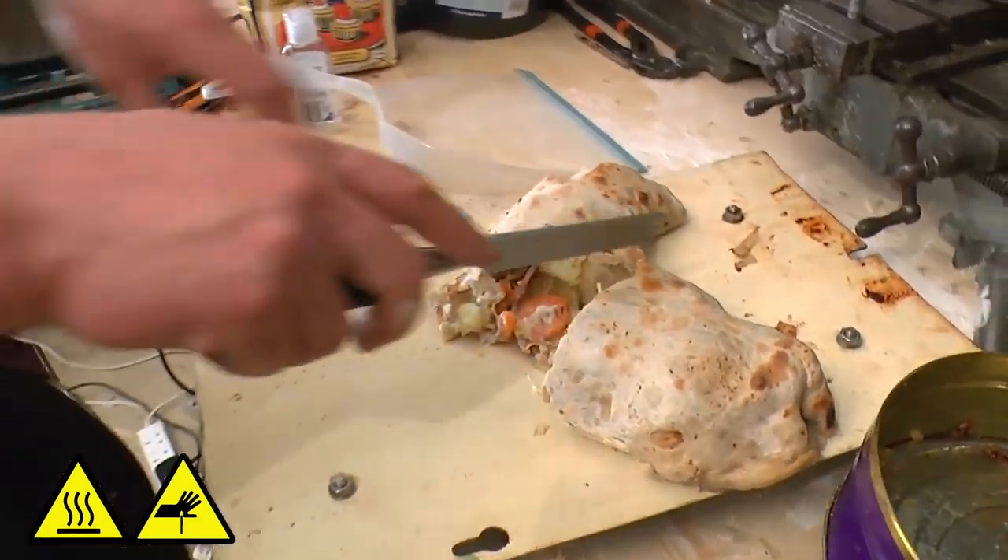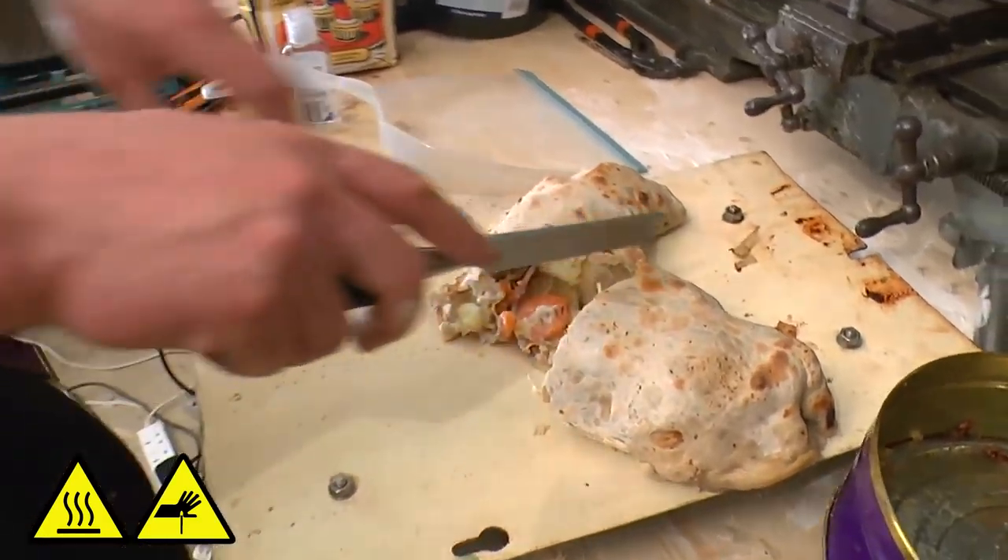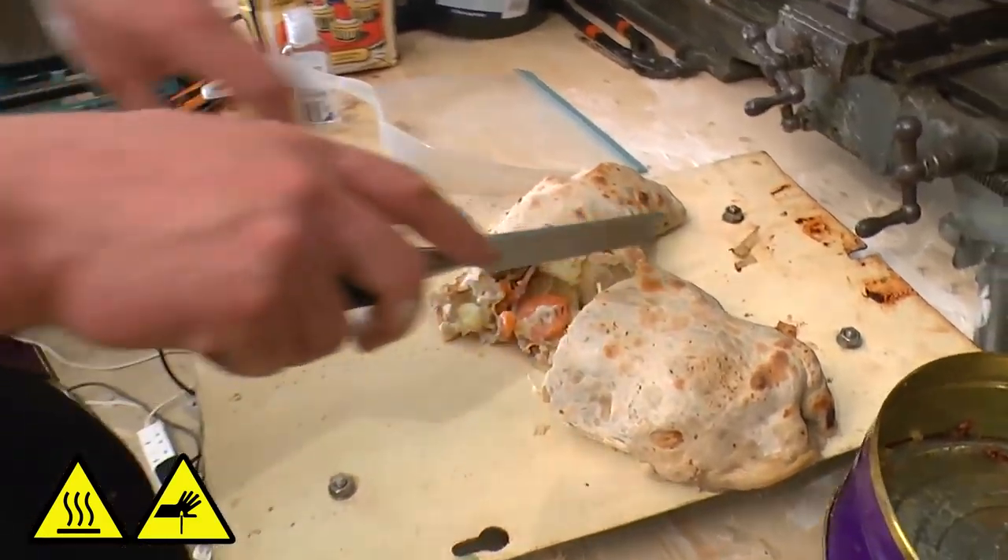Yeah, show you inside this — ah, look at that. Absolutely fantastic.